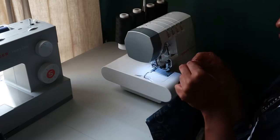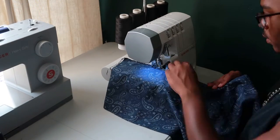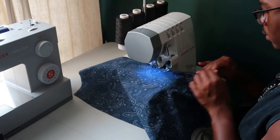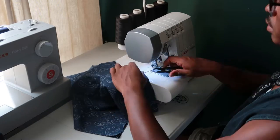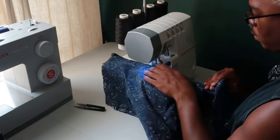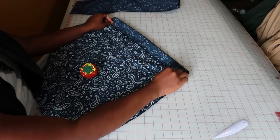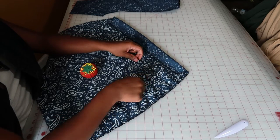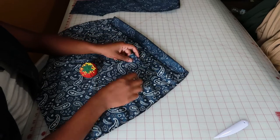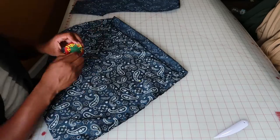I went ahead and serged my fronts and backs together, right sides facing. So I took the backs, serged them together — and you could sew this too, I was just using my serger to make it a little faster. Then I serged my fronts, right sides facing together. After that, I went ahead and placed the back pocket. I folded that down just to see where the waistband would naturally be, so my pocket wasn't too low or too high. Once I found the right place, I just pinned it in place and then sewed it down.